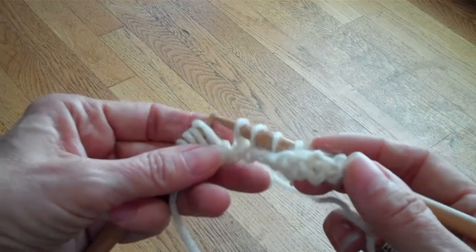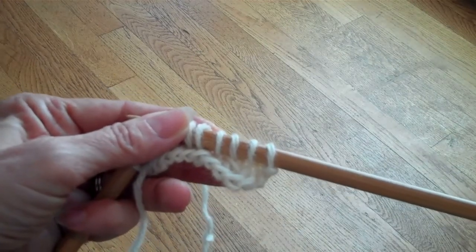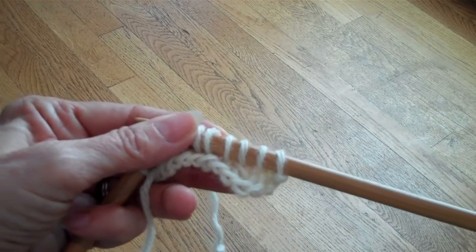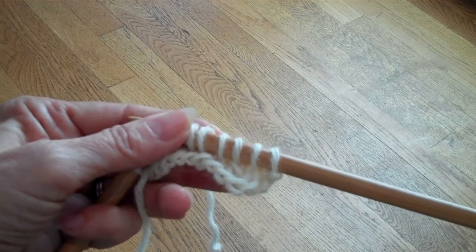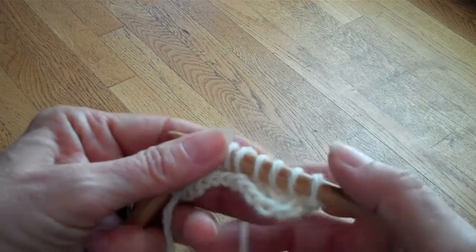When you are slipping a stitch for a decrease, always slip it knitwise. If you don't, it'll be twisted. I'm going to talk about twisted decreases in the next blog and why that's not a great idea.